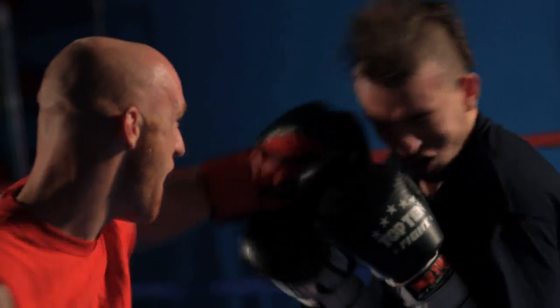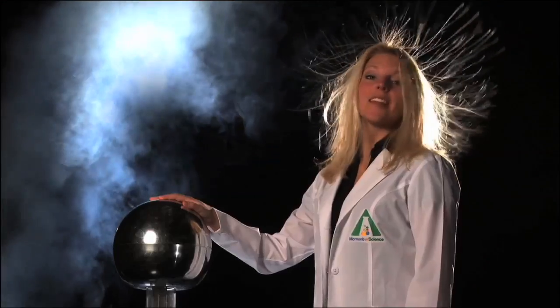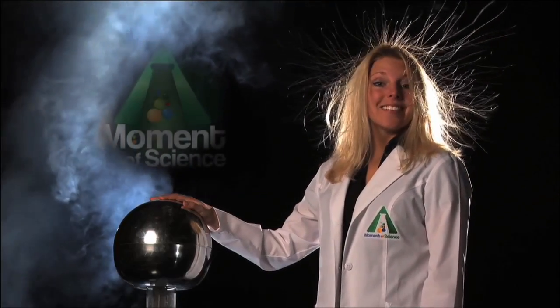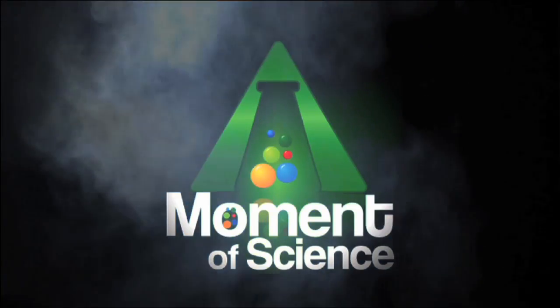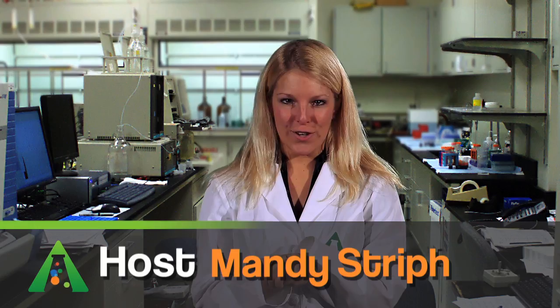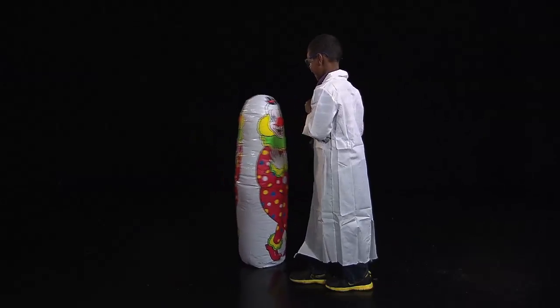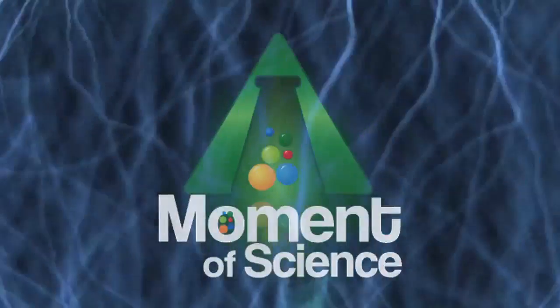This time on A Moment of Science, we get a little punchy. You know that inflatable kid toy that has some character on it and stands about three feet high, meant for punching? Hit them as hard as you can, and they'll always spring upright again. How do they manage to always come back up?